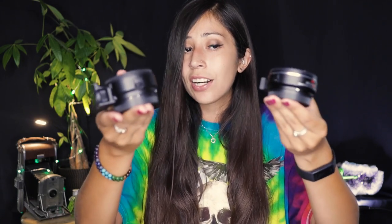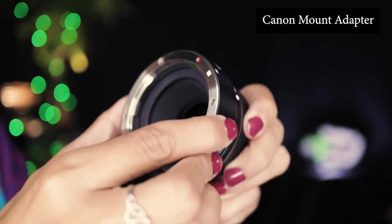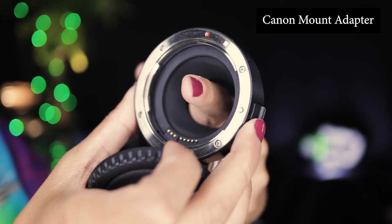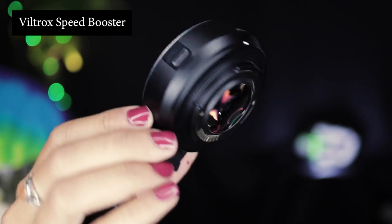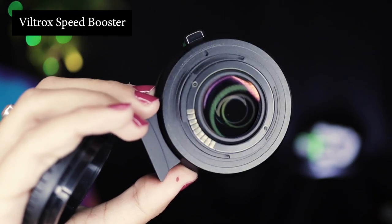Now let's move on to design. When you first look at these mount adapters, they look very similar on the exterior. However, once you open them up, your mind will be slightly blown. The Viltrox speed booster actually has a piece of glass in it. The speed booster weighs in at 145 grams and the Canon mount weighs in at 110 grams — minus the caps for each of these. The reason why the speed booster is a bit heavier is because of that glass in it, but that glass is what gives it all its powers.